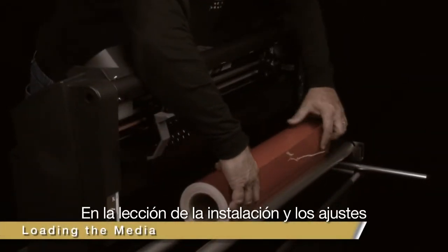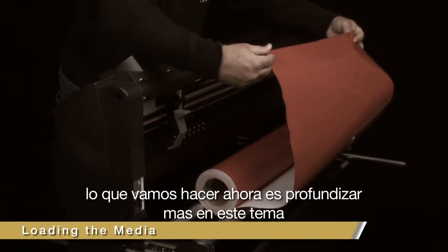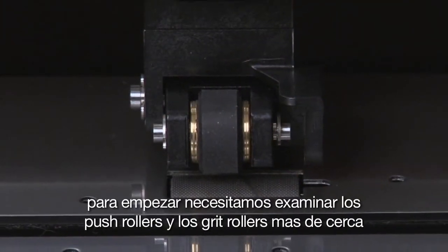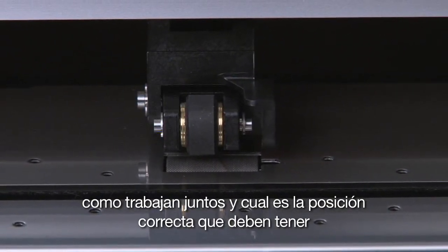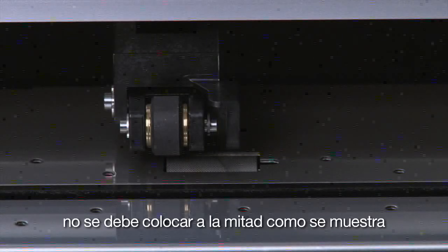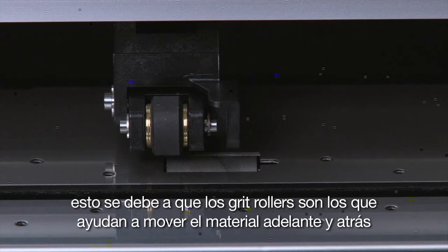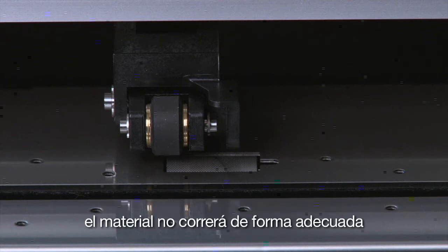In the lesson on installation and setup, we covered briefly how to load the media. Now we will provide more detailed instruction for loading media into the cutter. To start, let's examine the push rollers and the grit rollers more closely — how they work together and how to position them correctly. The push rollers have to be located so that the rubber wheel of each push roller is squarely over one of the grit rollers. It cannot be halfway on, as shown here. This is because the grit rollers drive the material back and forth; if the push rollers are not squarely over the grit rollers, the material will not track properly.